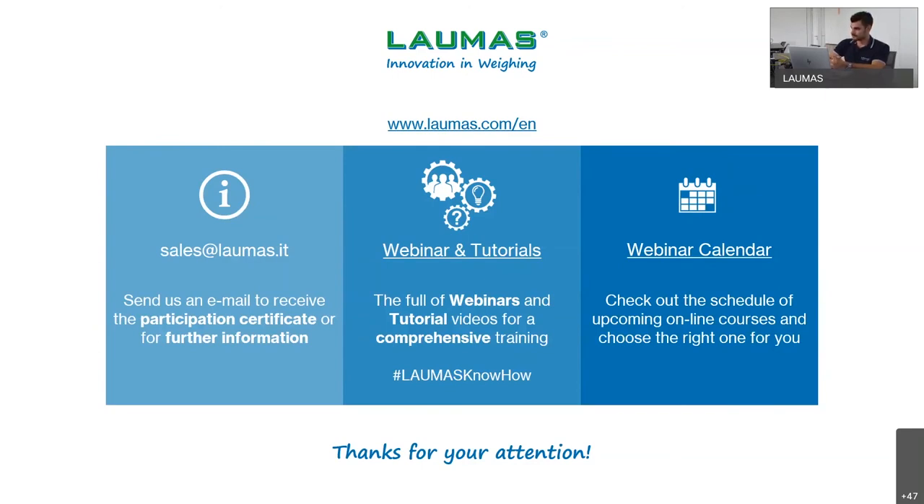Next question: can we download those videos? Yes, of course. This webinar is being recorded and will be available on our website in the webinar and tutorials section within a few weeks. All the videos shown today are already available on our website and can be downloaded. These videos are very useful for you and your customers — they make it easier and faster to explain correct installation and a good weighing system.